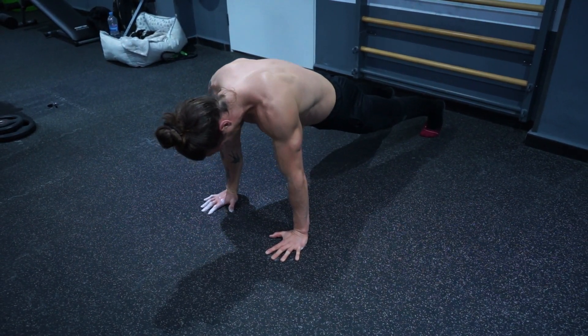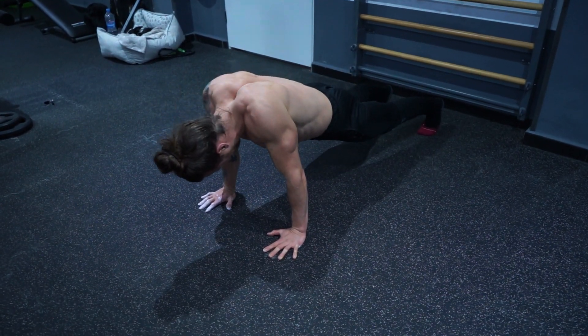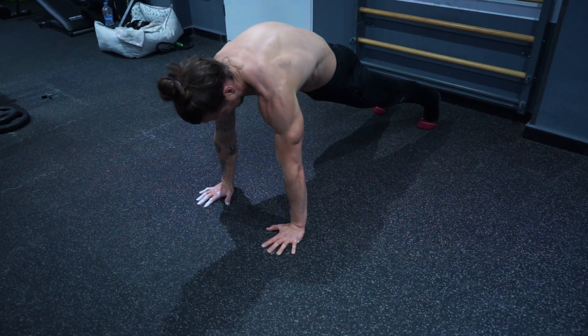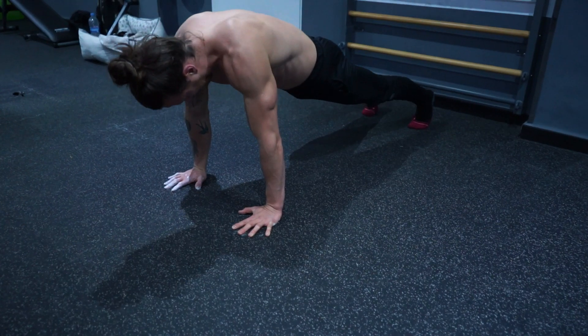With any exercise, the main aim of the scapula is to make sure that it's doing exactly the opposite of what gravity wants it to do. This will make sure supporting stability muscles are engaged and reduce the likelihood of the joint going in the wrong direction that could lead to an injury.